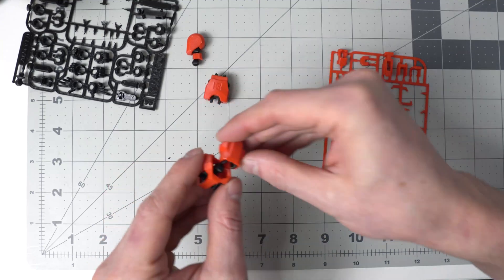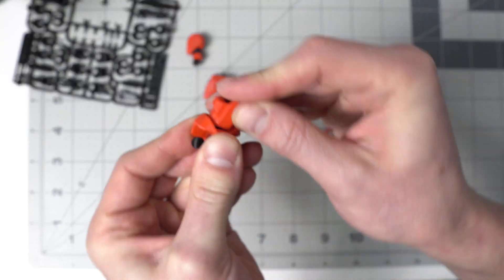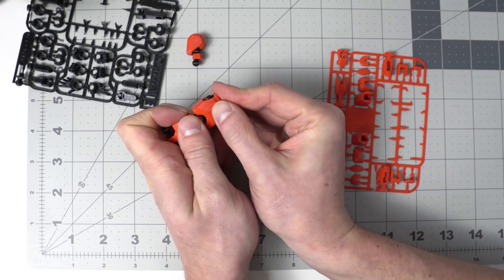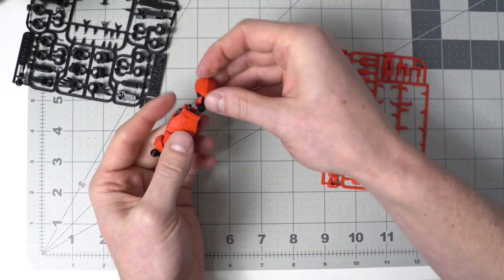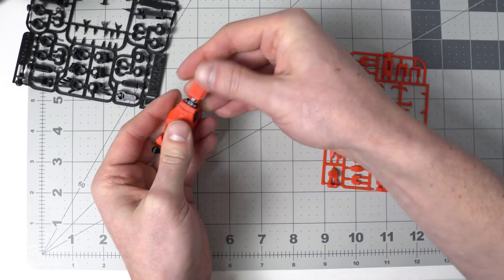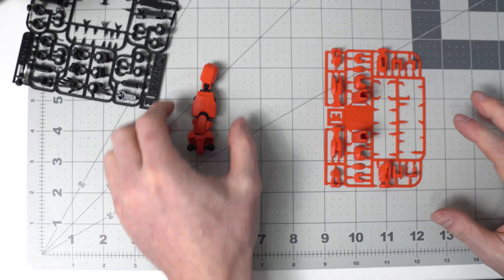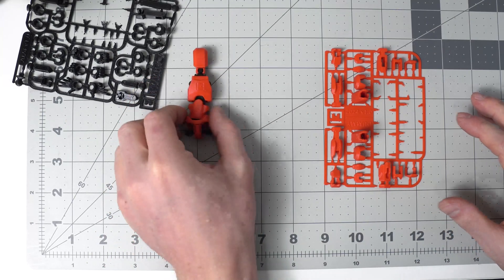Just incredibly well thought out. I really think this is a good design and it reminds you of what's capable with 3D printing. Not everything has to be a print-in-place - there can be some assembly. Now we have the main torso, the head, and the hips.